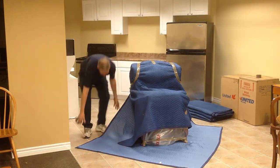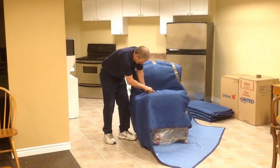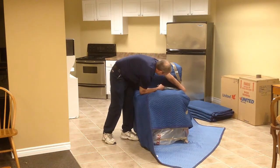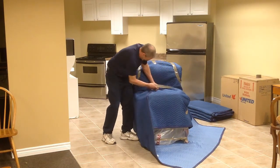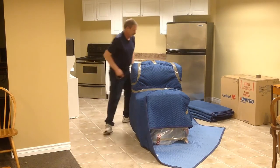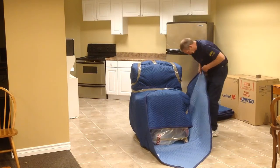Move to one side of the chair and pull the pad up and fold it snugly against the chair as you tape it. Move to the other side and do the same thing.